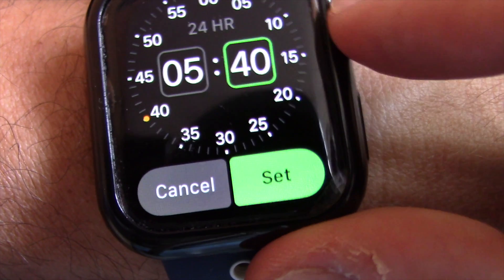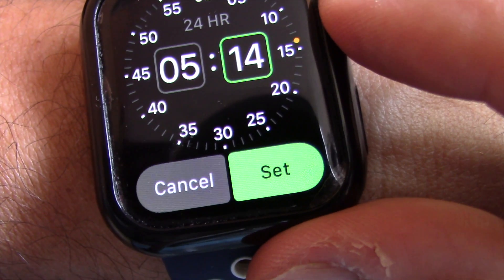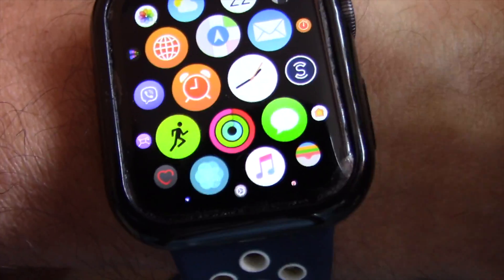Use the rotating dial button on the Apple Watch to select the hour you want the alarm to go off. Next, tap on the minutes and again use the rotating dial to set the minutes. Finally, tap on the Set button to set the alarm.